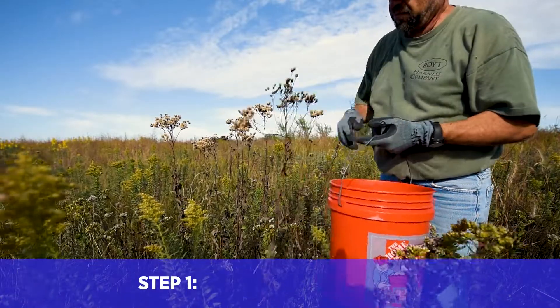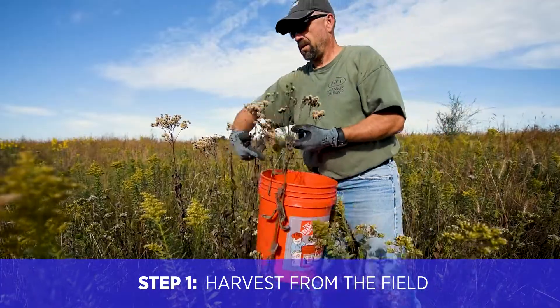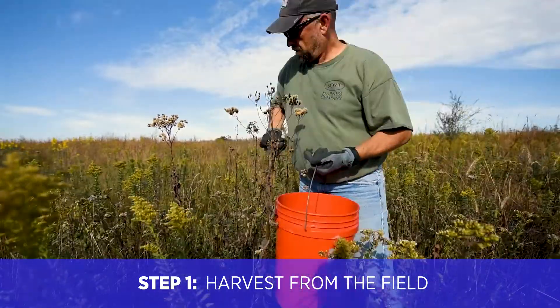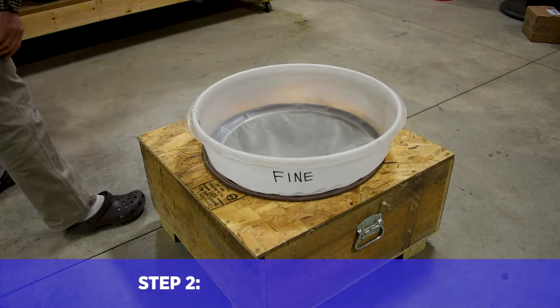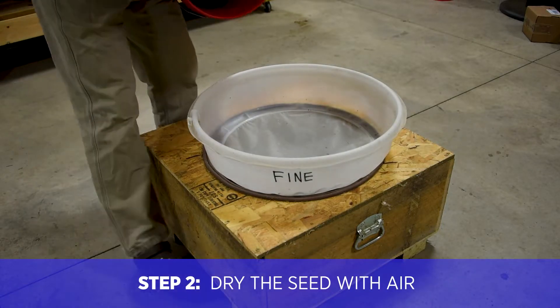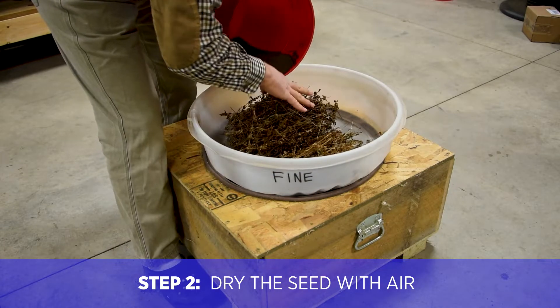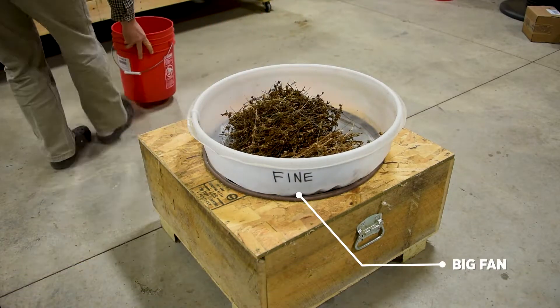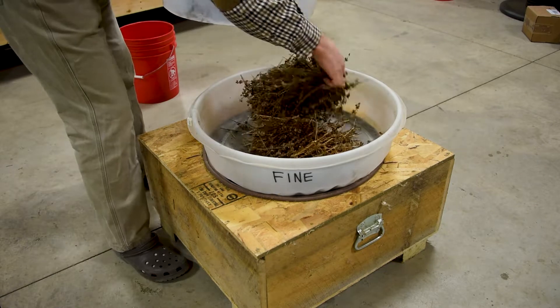Step number one: we hand harvest this seed from our native grasslands late in the year when the seed is ripe and ready. Step number two: we bring all of our seed back to the Conservation Blueprint shop and the first thing we do is blow air on it to make sure the seed is fully dried and ready to be cleaned.